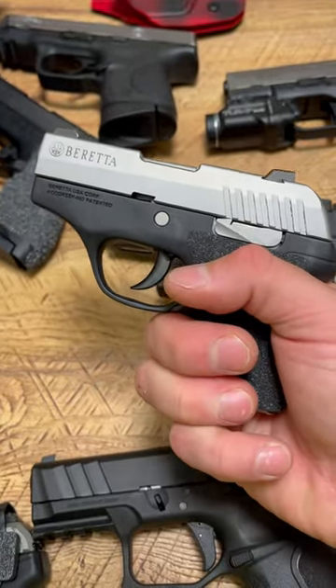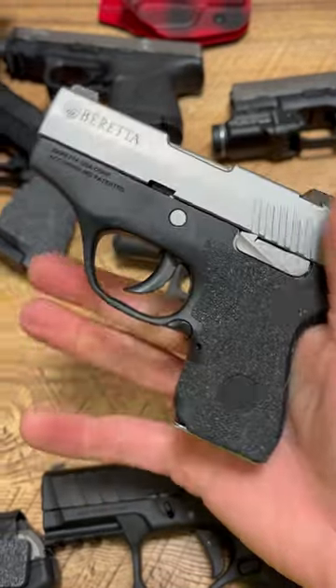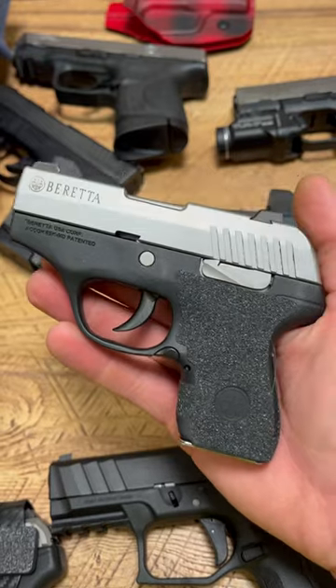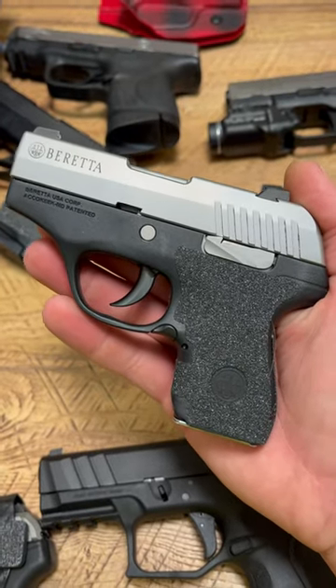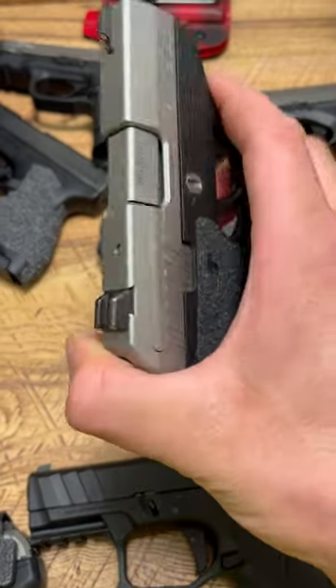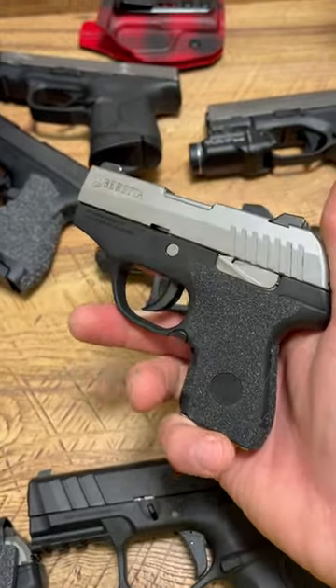Other than its super heavy trigger and the fact that it was 100% reliable at first, then I started shooting it more and it became extremely unreliable. Now it's back to being reliable. I don't know if it's just finicky or needs more maintenance or I wasn't taking care of it properly, but it's a really weird firearm — but not a bad one.